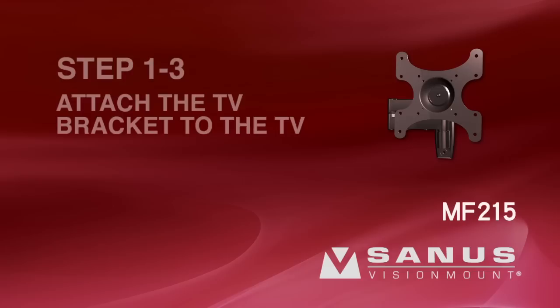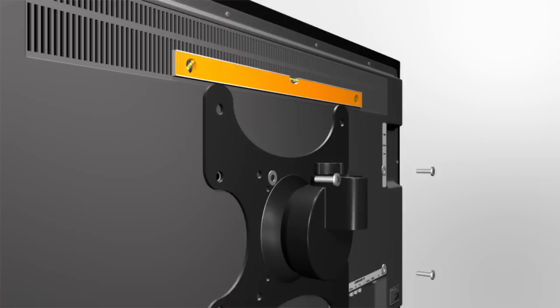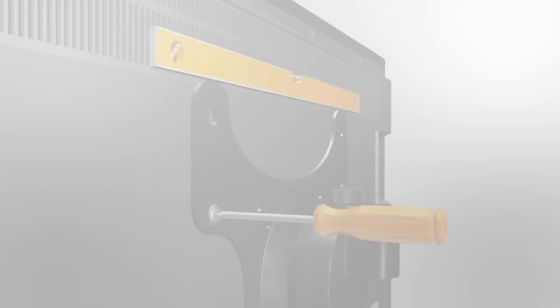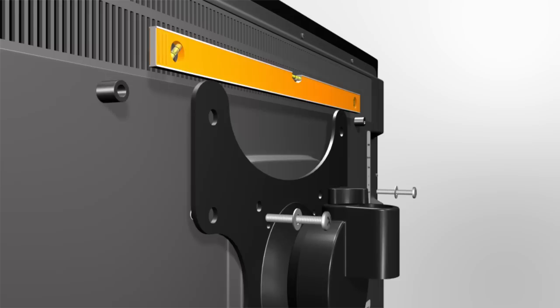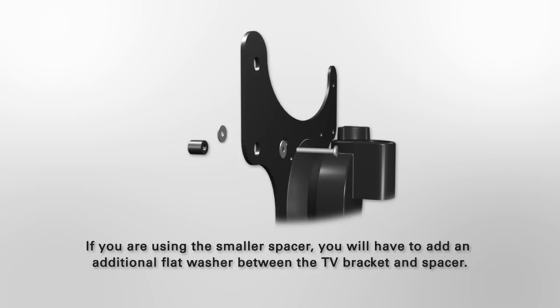Step 1-3: Attach the TV bracket to the TV. For TVs with a flat back, position the TV bracket on the back of the TV and ensure it is level. Thread the short bolt through the appropriate flat washer, followed by the TV bracket, and finally into the TV. Tighten the bolt with a Phillips screwdriver. For TVs with an irregular or obstructed back, position the TV bracket and ensure it is level. Thread the long bolt through the flat washer and TV bracket, add the appropriate spacer, thread the bolt through the spacer and into the TV, and tighten with a Phillips screwdriver. Please note: if you're using the smaller spacer, you will need to add an additional flat washer between the TV bracket and spacer.